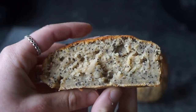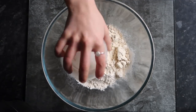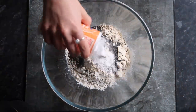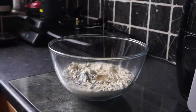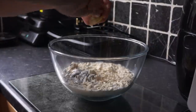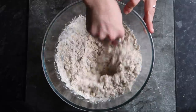For the lemon drizzle poppy seed loaf, you'll just need some flour, then add some protein powder — I use the vanilla salted caramel flavor — along with a load of poppy seeds, some baking powder, some almond milk, and some oil. You'll then just need to squeeze one lemon into the bowl and add some lemon zest, and whisk that all up.